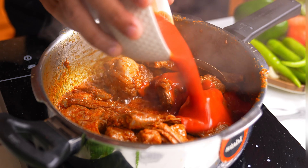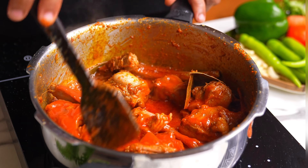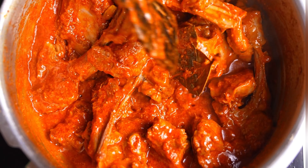Finally, we are going to add the tomato puree. I am using packaged tomato puree because the color is just deeper and better. But if you can't find it, just blend a couple of tomatoes and you can use that as well.